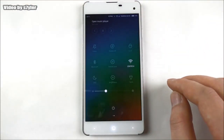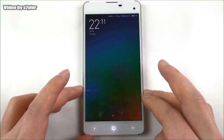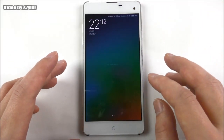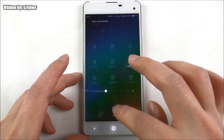In the top we see the quick toggles from MIUI. If you scroll to the side you will have notifications - for example for installed apps or messages and so on. Let's have a look inside the settings.